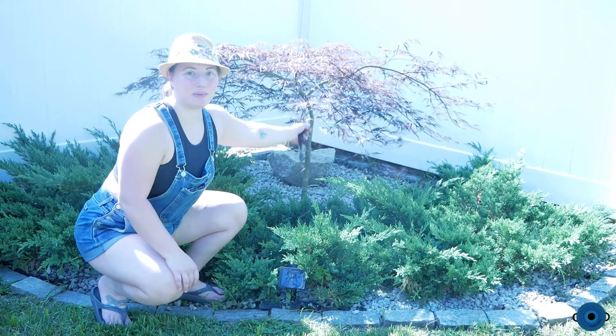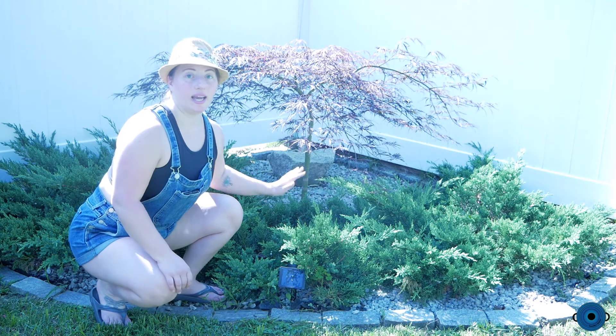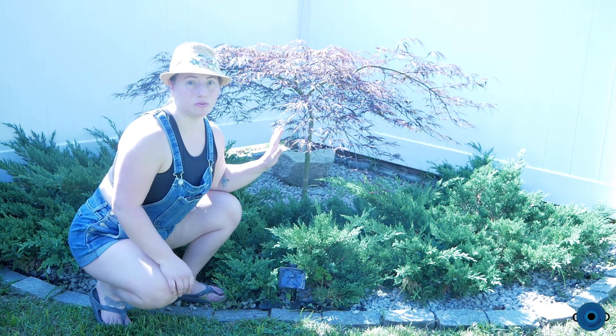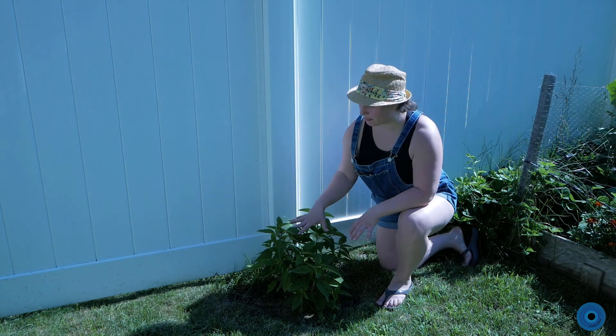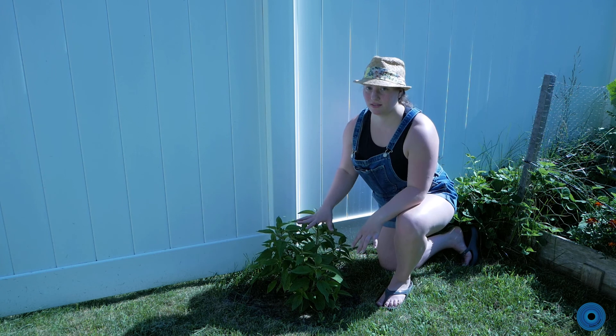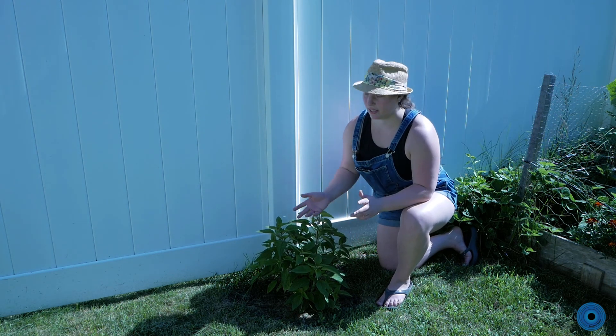We also have a maple tree here and juniper bushes, and they do have juniper berries on them. I want to look into how to preserve the juniper berries and cook with them because it's just another thing we can use in our kitchen. This is my pineapple sage plant and it really does smell like pineapple — I've used it to make drinks before and I've dried it.